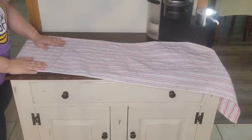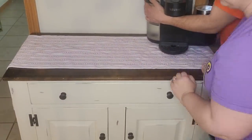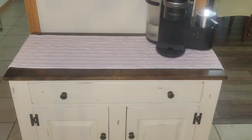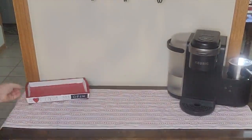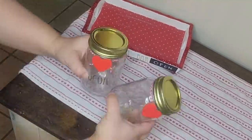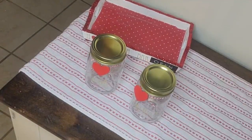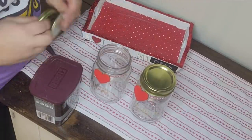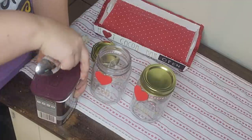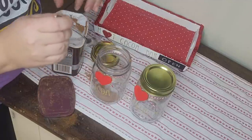Moving down to the coffee bar itself, I'm adding the same red and white runner I had for Christmas — yes I know it needs to be ironed, I didn't have time before shooting. To the side I'm adding my DIY little cocoa bar — this was a whole video in itself, I'll have it linked below. I made that tray and both of those jars. In the jar that says 'Cocoa' I'm of course adding hot cocoa mix.